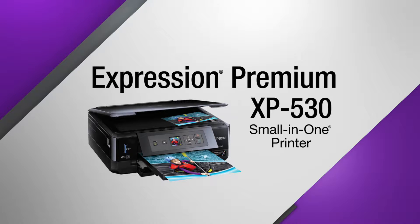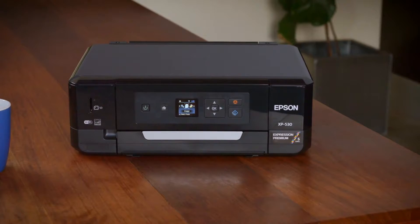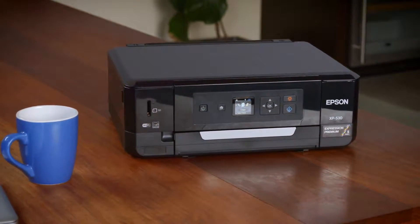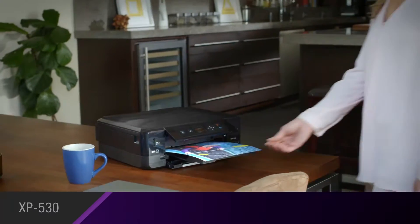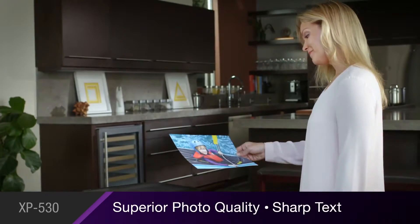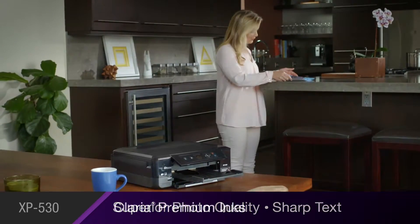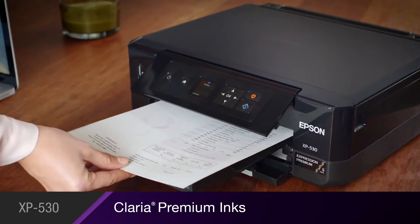The Epson Expression Premium XP530 Small-in-One Wireless Printer delivers exceptional quality and performance, the perfect fit for your busy family. The XP530 gives you superior photo quality, producing bright, vivid images, plus razor-sharp text for professional-looking documents with Claria Premium inks.